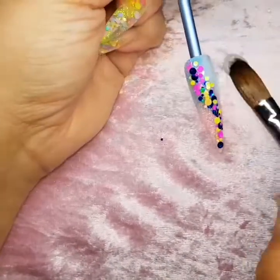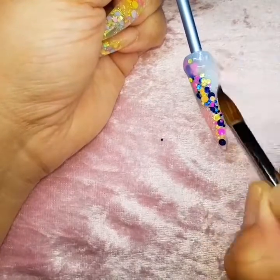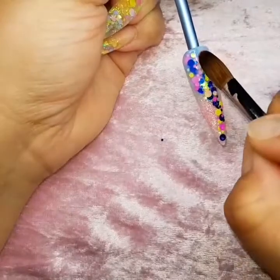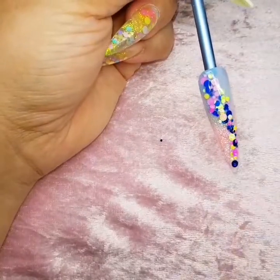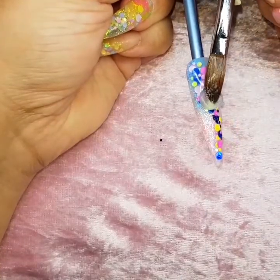I'm happy with the design now, so I'm going to encapsulate the whole nail. Into my clear acrylic, I start at the cuticle and pull back down the nail. I am doing this on a tip, so I won't be building any sort of apex on this nail.